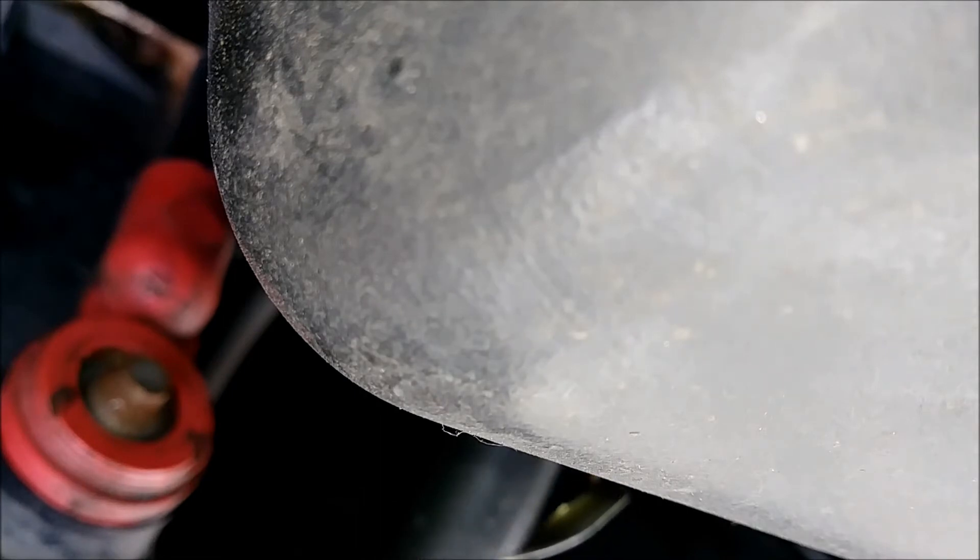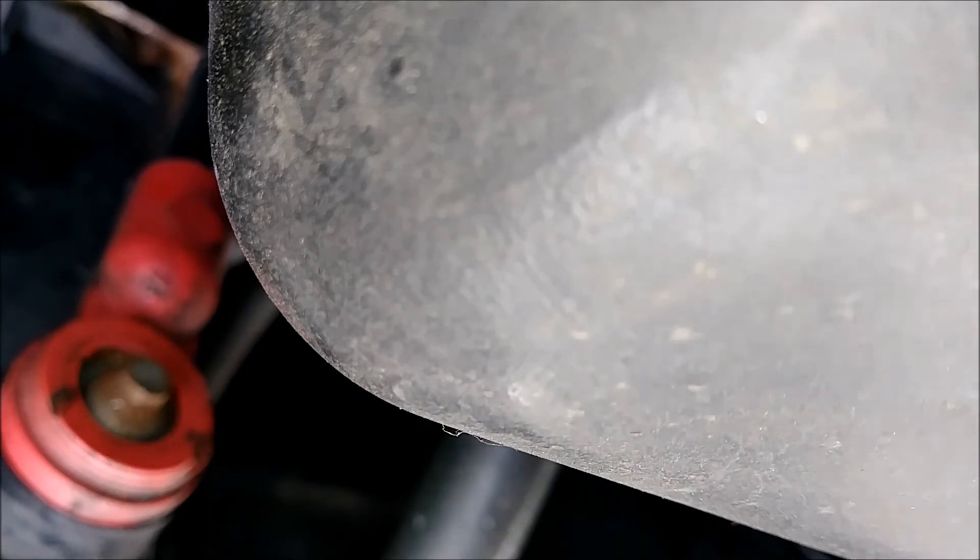When you get down to the add mark, if it's between add and full you're good, but you can add a little extra if you want. Just never go over the full mark. If you change your oil and went way over the full mark you can actually cause damage — you don't want the bearings to spin and damage the engine. So I'm going to call this done.